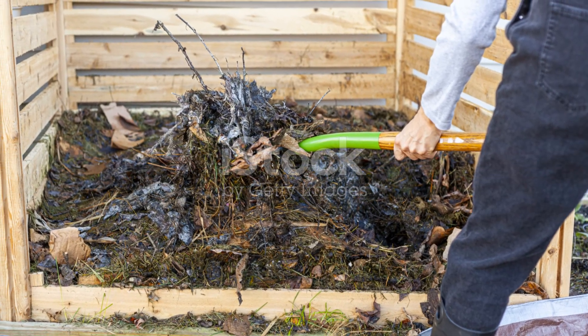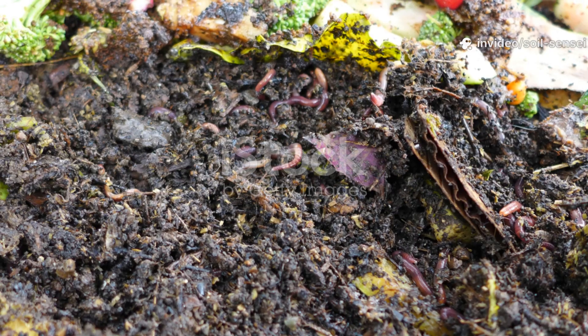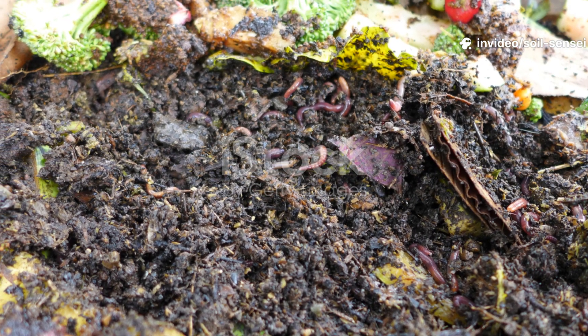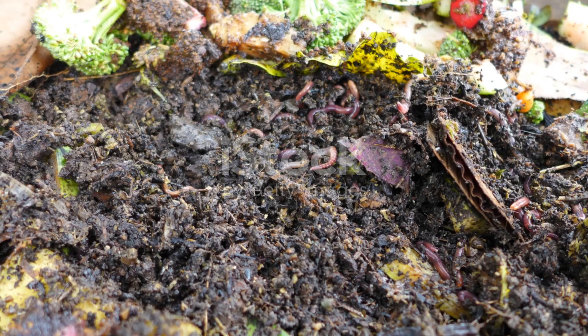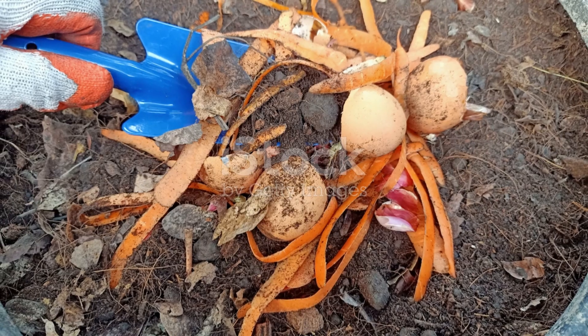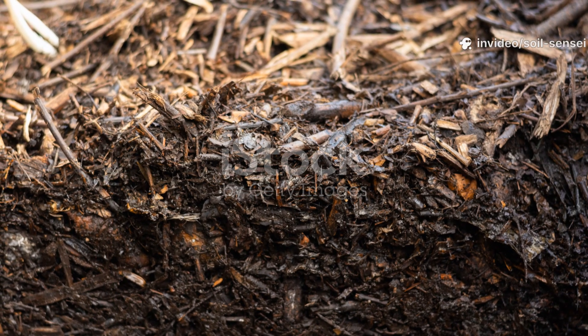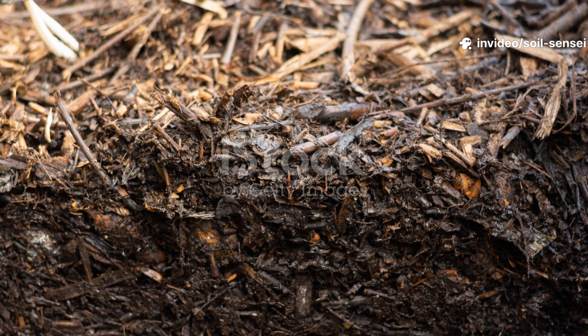As someone who's made every composting mistake in the book and then some, I want to share the hard-won wisdom that turned my cardboard composting disasters into success stories. Whether you're a seasoned composter or just starting your soil-building journey, these troubleshooting solutions will get your cardboard breaking down faster than you thought possible.